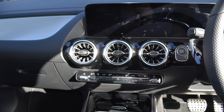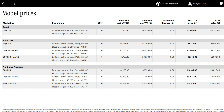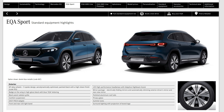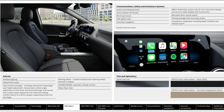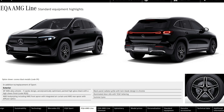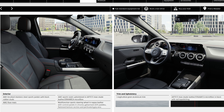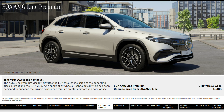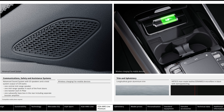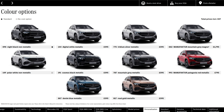There are three trim levels to choose from: Sport, AMG Line, and AMG Line Premium. The Sport is the base model and comes with pretty much all that was already mentioned, including heated leather seats. AMG Line brings all of the AMG body styling, seats, wheels, and a sporty flat-bottom multifunction steering wheel. AMG Line Premium adds the 19-inch AMG wheels, the panoramic sunroof, the keyless go comfort package, the wireless charging tray, and an upgraded speaker system.